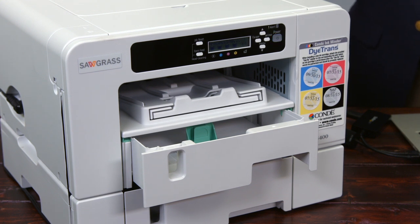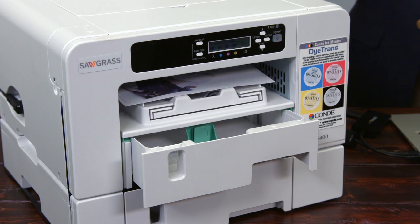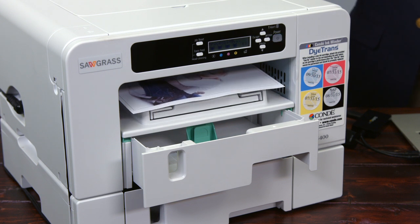I'm printing in the quality mode of the printer. This printer has three quality modes available, and from a software point of view, really use any software you want to. My favorites are programs like Photoshop, Photoshop Elements, CorelDraw, and Illustrator — things like that do a great job with color.